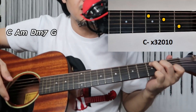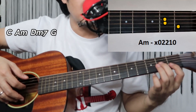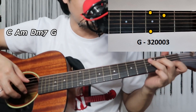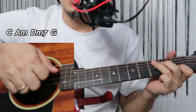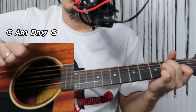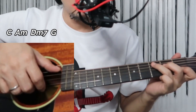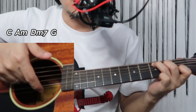Let me review what the chords are for this song. There are only four chords: C, A minor, D minor 7, and G. For the acoustic style — the easiest one — you'll use your thumb on the bass strings. For C, that's the fifth string.